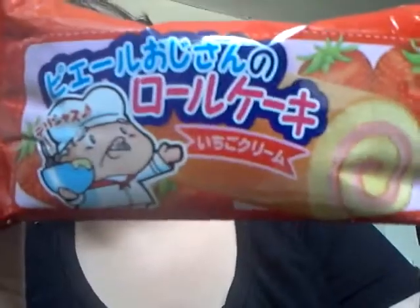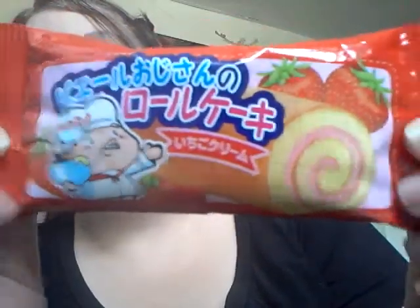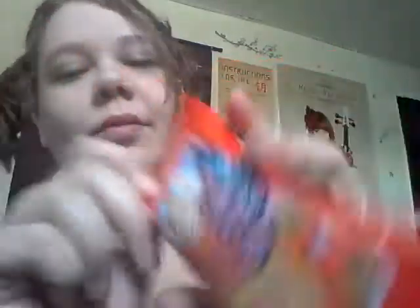We have the vanilla roll cake which... mine doesn't look like it's vanilla, I'm pretty sure it's strawberry. It's like the little pig guy — check him out. So I can imagine this will probably taste like our little strawberry shortcake Little Debbie rolls, although probably better. I seem to notice this pattern of their stuff tasting just a little bit better.